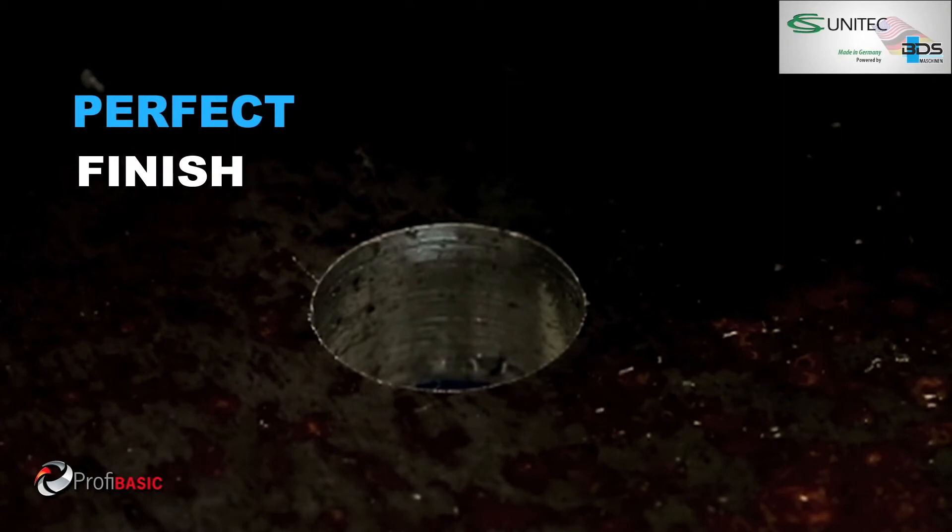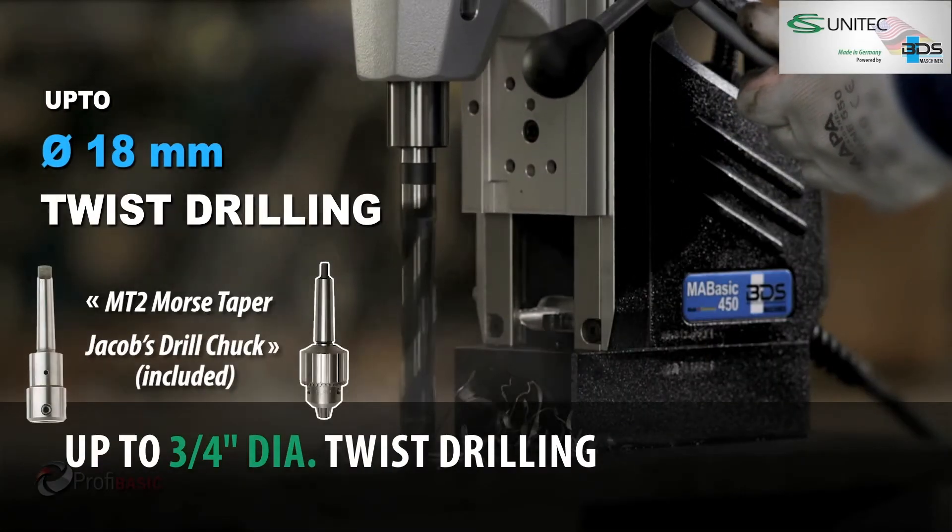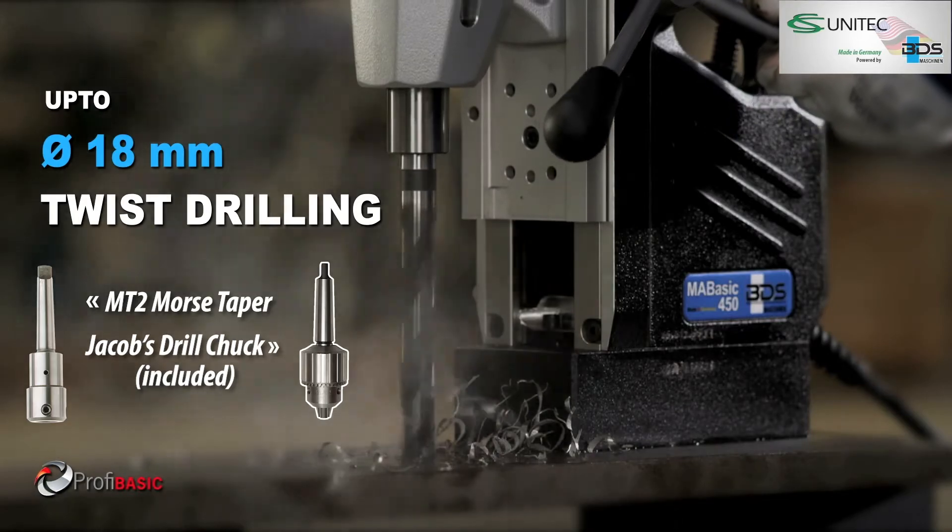Delivering perfectly finished holes with Morse Taper 2 drill up to 18 mm diameter with twist drill bits.